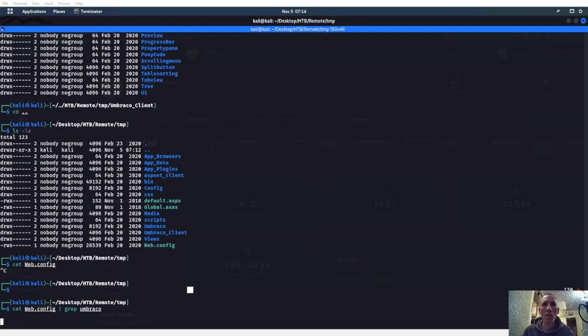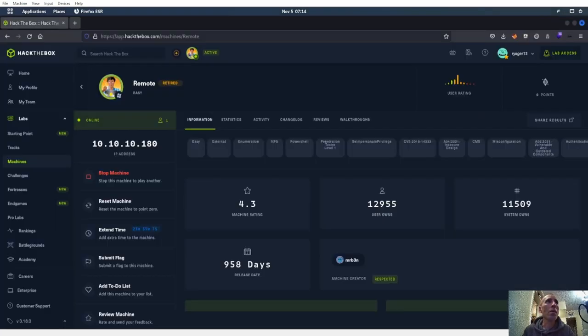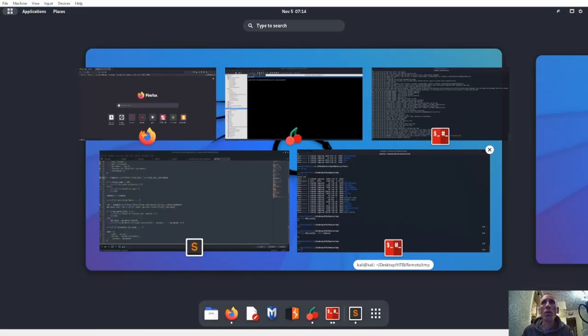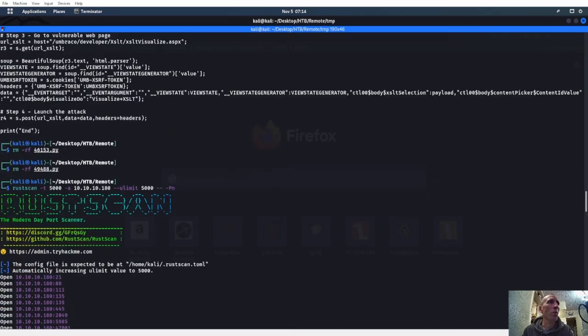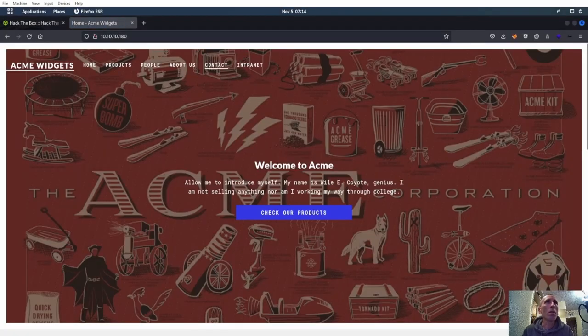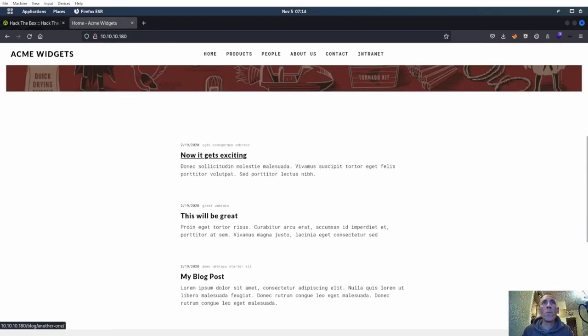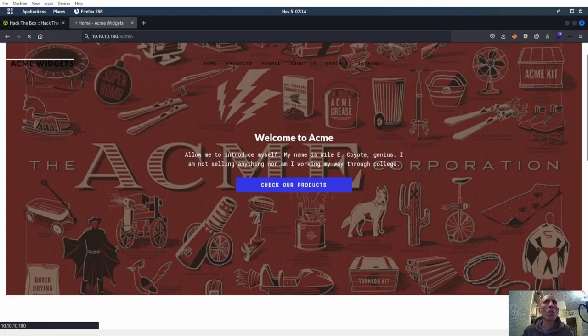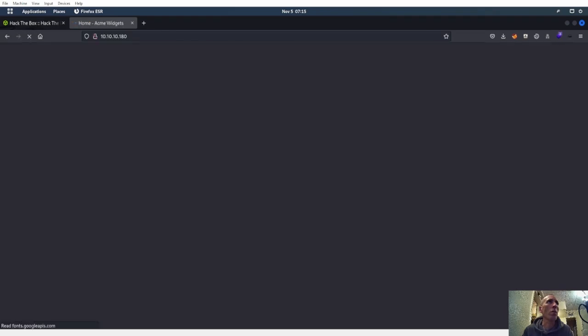Doesn't really look like we're getting much in here for that Umbraco. So what we want to do is figure out the version, or where does Umbraco — let's go to the site real quick and see if we might be able to find a login page. We got port 80 up. Let's run a browse — Umbraco, yep. We do have Umbraco here, it's a login.